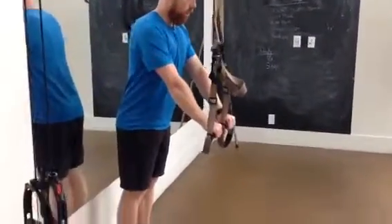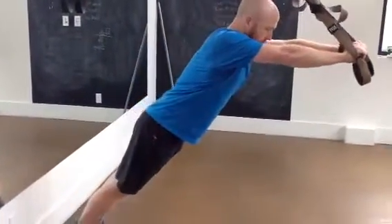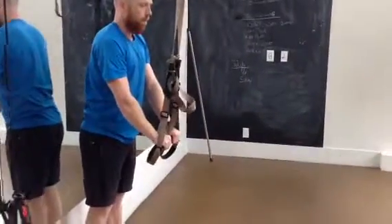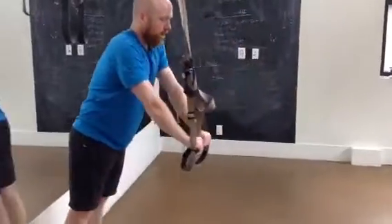This exercise is called a fallout. Engage through the core, simply raise the arms out, and keep that core strong — maintaining that lower back, pelvis, and hip connection while the arms go out. Aim for 10 to 15 reps.